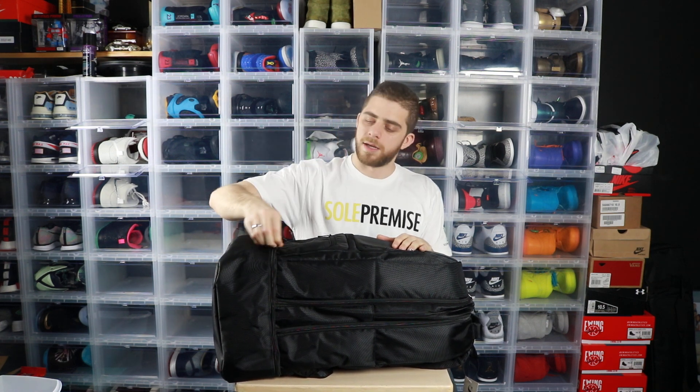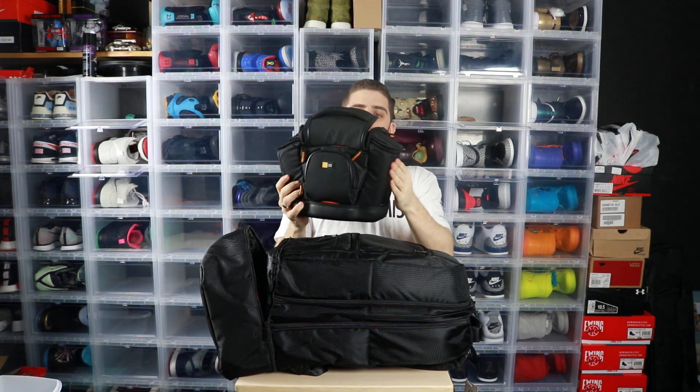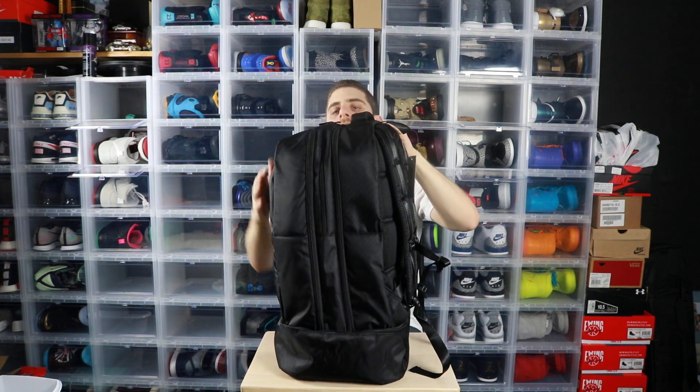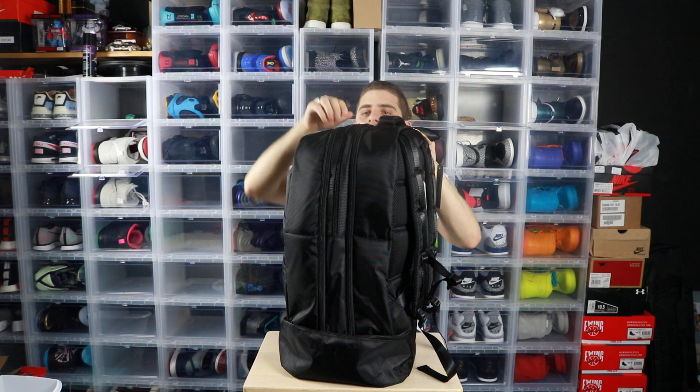The bottom compartment can hold either one pair of Jordans, or a pair of Jordans and a pair of boosts, or even like three pairs of boosts — this bottom section is big. My full camera bag fits in here: my microphone, extra lenses, batteries, and camera all fit, and the bag fits snug right into this bottom pouch, nice and clean.